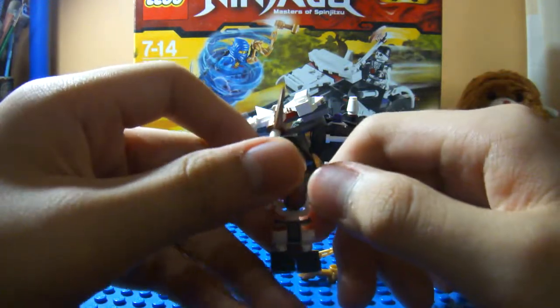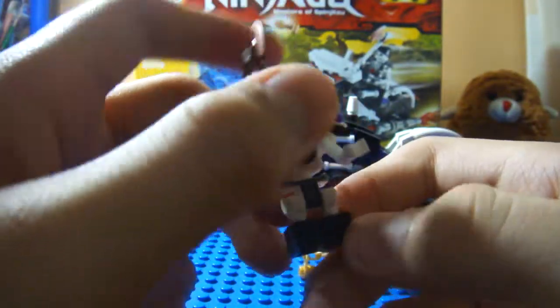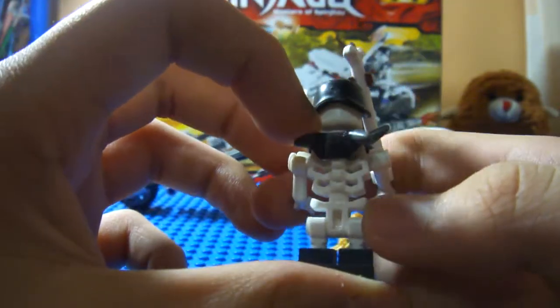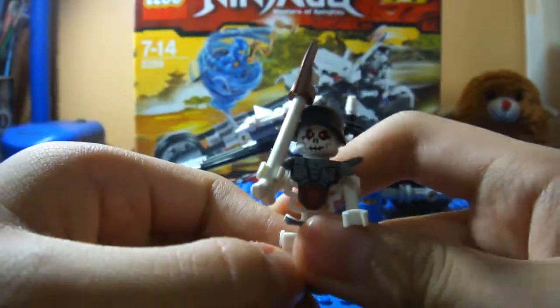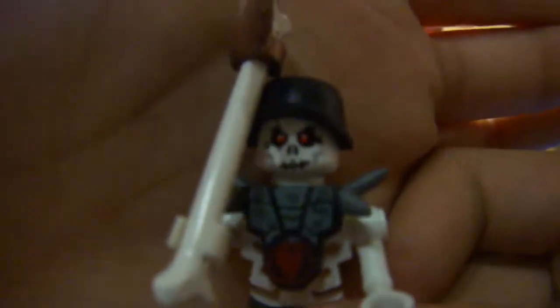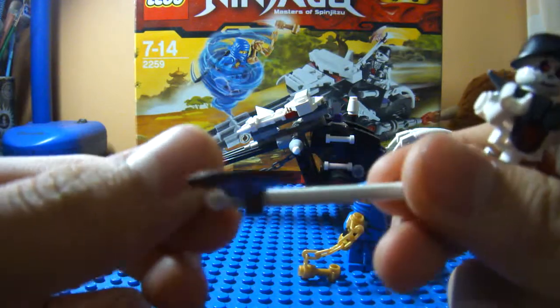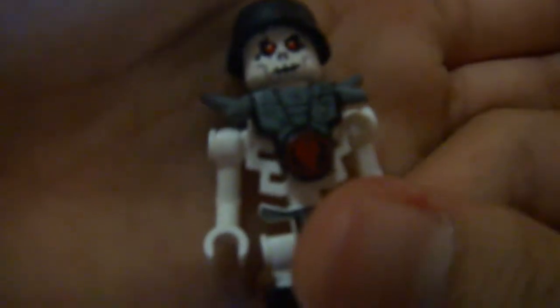Here is the Skeleton Warrior — I forgot his name, sorry about that. He's a very nice minifigure. These oversized boots. The back is showing while the front is not, so that's a disadvantage about his armor — it's not covering the back. He has this bone axe with a bronze axe head. Grey armor with the skull symbol.